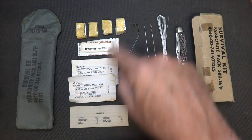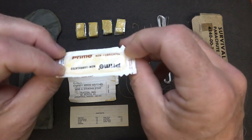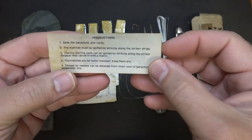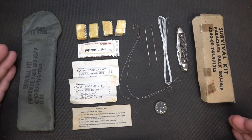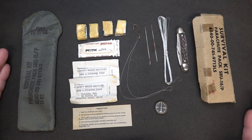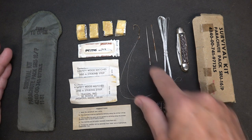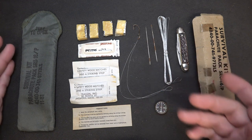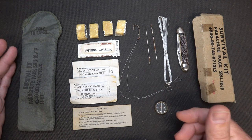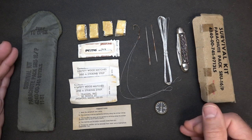We have matches, we have fire starter, and we have what they say is a water bottle, but honestly I believe it's just a condom. Then we have contents, but we also have some instructions for certain things. This is all based on having paracord, and of course if you're parachuting you're going to have the seven strands of paracord. You can use it for threading your needle, you can use it to set your traps and snares. There's a lot of different things you can do with paracord itself, so you've got that in abundance.